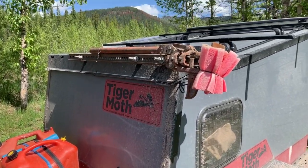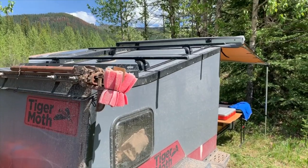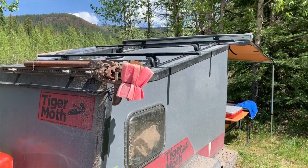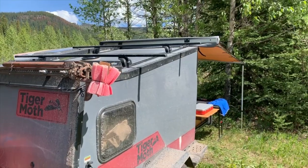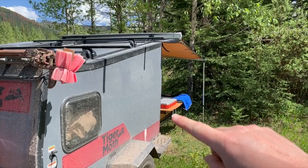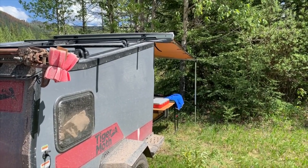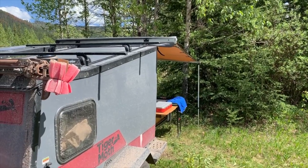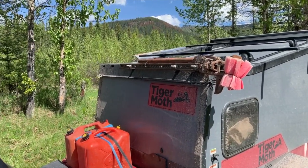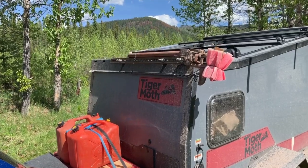I put the high-lift jack there, which I've only had to use once — two nights ago — and thank goodness I had it. This is the Trek model, the Tiger Moth Trek. There are a number of items you get on this one that you wouldn't get on the base model: the kitchen organization, the wood, the stove, the water can, the awning, the roof rack, the nose box, and the cargo carrier — so it's quite an upgrade. I think it's worth getting up to the Trek for what I do.